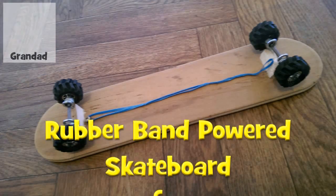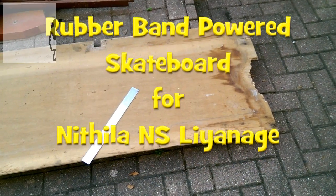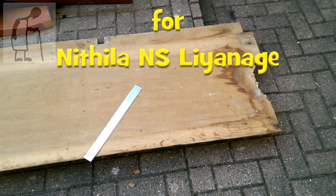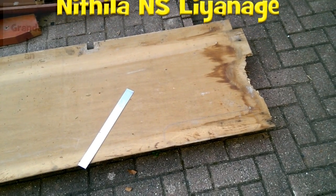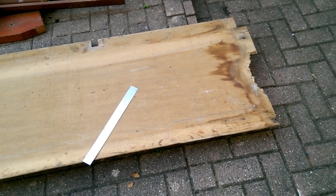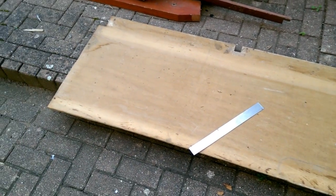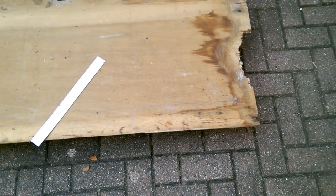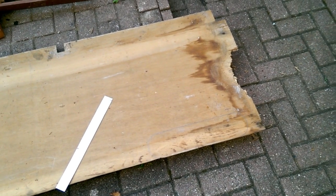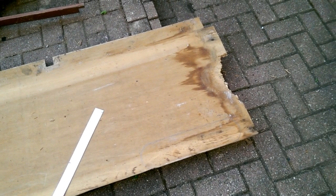Hi guys, we're out in my garden because somebody — I apologise, I've forgotten who it was, I'll have to look up the name — wanted a rubber band powered skateboard. There's all sorts of reasons for not doing it, but I've got this scrap bit of plywood here. So I'm going to cut out a skateboard shape and put some wheels on it and some rubber bands to power it. And that'll be the job done.